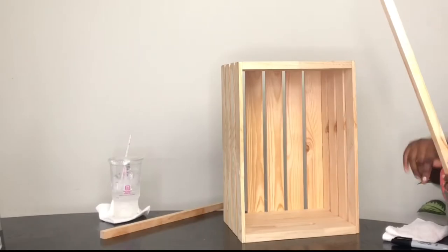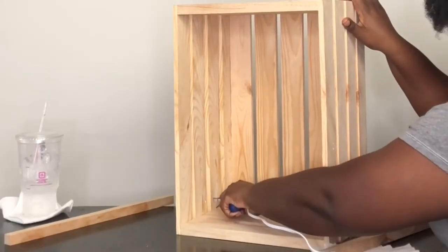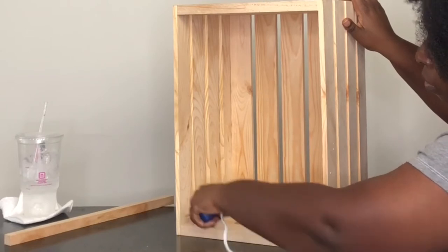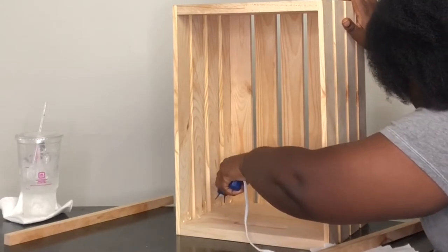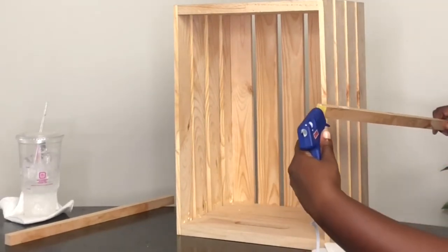I got the square-shaped dowels because it was really easy to put them in the corner and make sure they stayed. I did two longer ones and then a short one. I also ordered a chainsaw from Amazon — you can use that to cut the dowels — but it didn't work out for me and I ended up taking mine to Lowe's, though that's also an option.